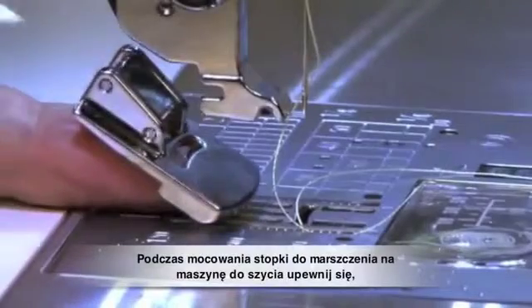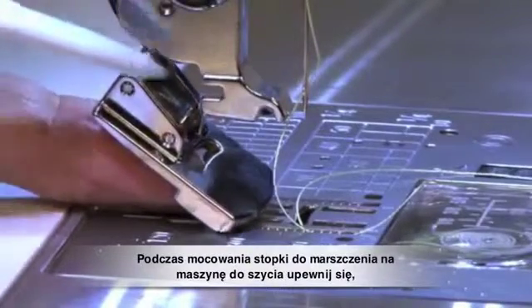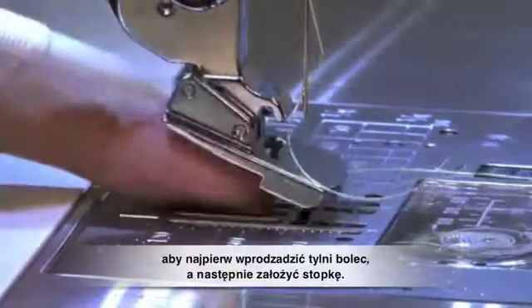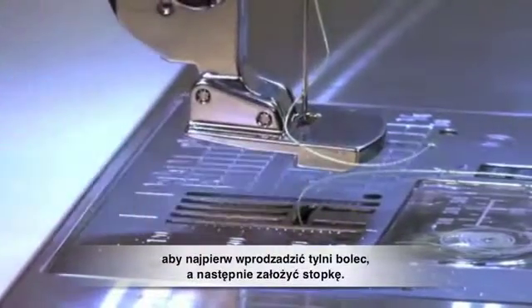When attaching the foot to your Horizon Memory Craft 12000, be sure to first insert the back bar into the groove, then snap on the foot.